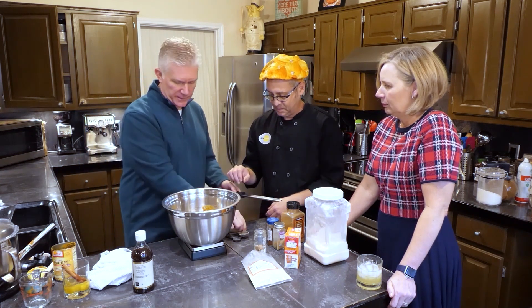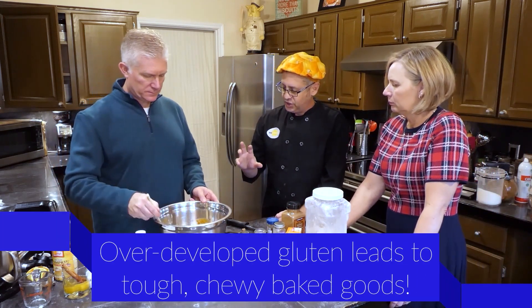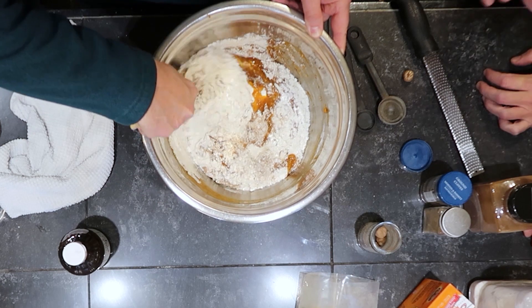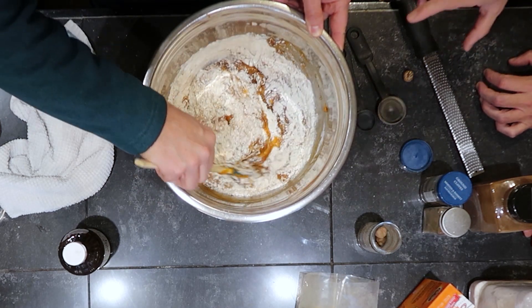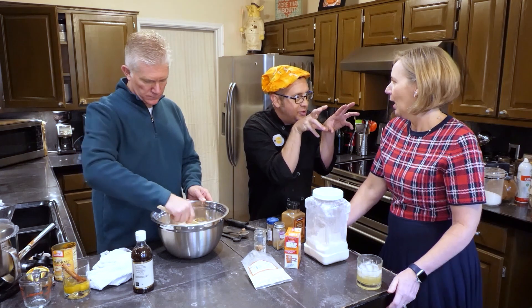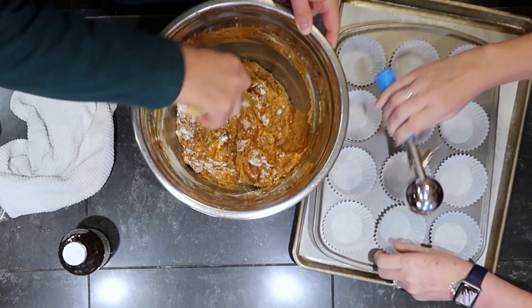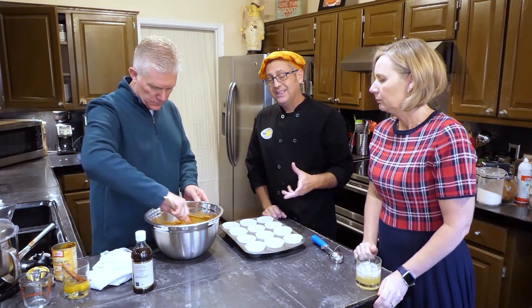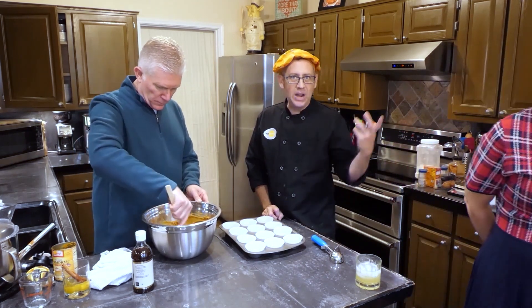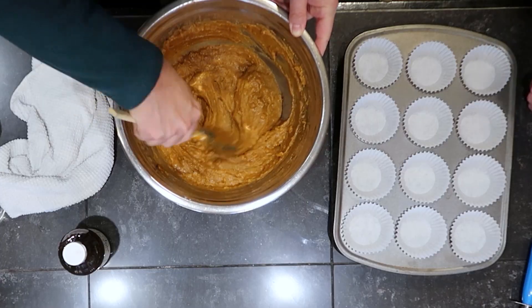With any type of quick bread, as soon as you moisten the flour, it begins to develop gluten. So you want to work it as little as possible — nice and gentle folds, don't stir like crazy. You only want to stir it just until all of the visible flour has disappeared into the matrix. Jenny has brought over our lined muffin tray. I typically make this in a double batch because these are really good and they disappear really fast. Any time you bake and your neighbors can smell it, it's nice to take them some as a holiday gift — if you like your neighbors.